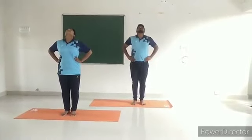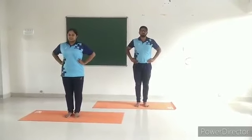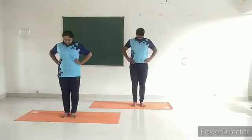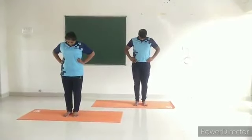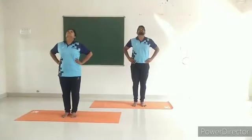Repeat one more round. Right and left neck bending. Caution: do not overstrain during practice.